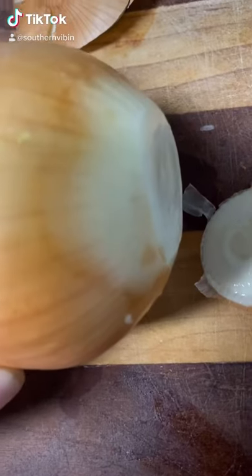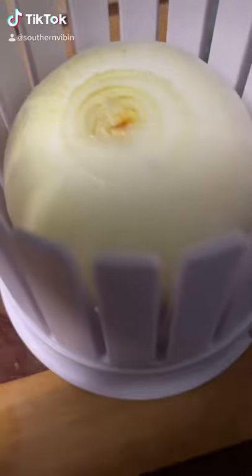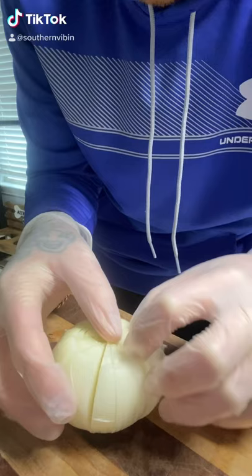Go ahead and cut you a slice off the bottom and a slice off the top. Use a blooming cutter, and we're gonna cut every other one. Then peel back each one of these beautiful little onion petals.